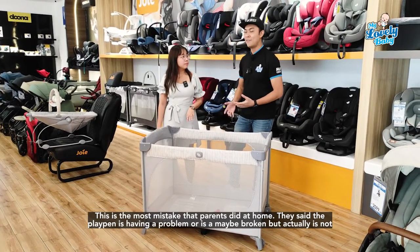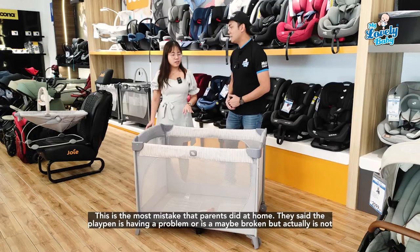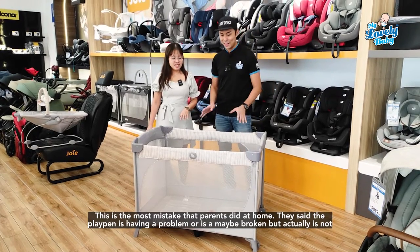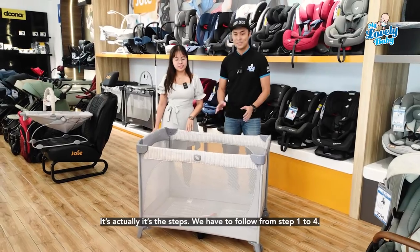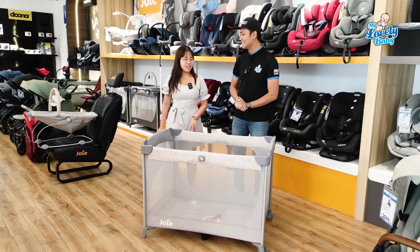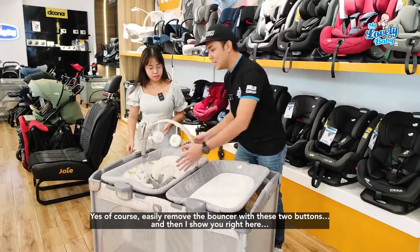If you put the base in first, you cannot fold it — and that's the most common mistake that parents make at home. They say the playpen has a problem or is spoiled, but actually it's not — you just need to follow the steps: one, two, three, four.